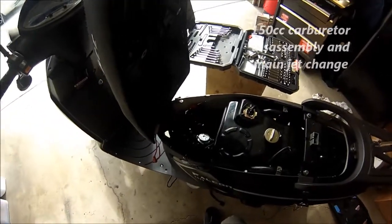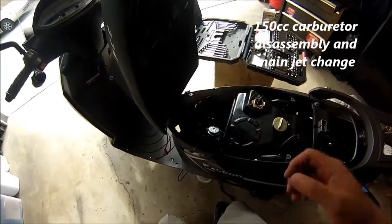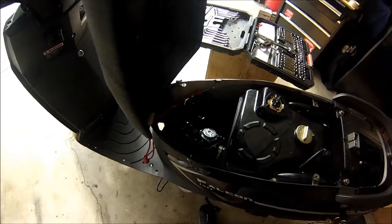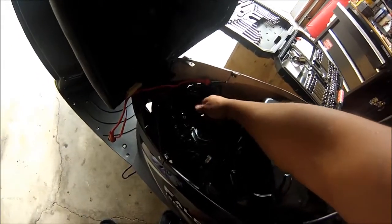I'm going to show you how to take out the carburetor and change the main jet inside. Let's take the cover off and take the battery out — don't want to get shocked or anything.